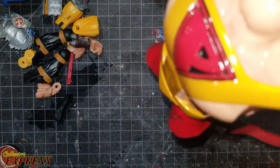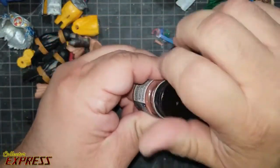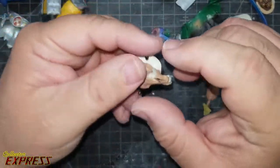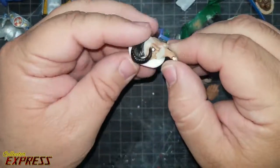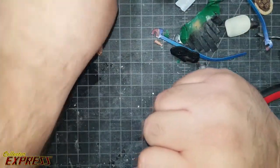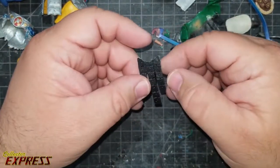I will be picking back up work on Prime again. I'm letting the clear coat cure for a couple of days before I mask off the armor and apply the dull coat to the flesh tones and the waist. We're going to call it a stop for now and we'll pick this one back up later.